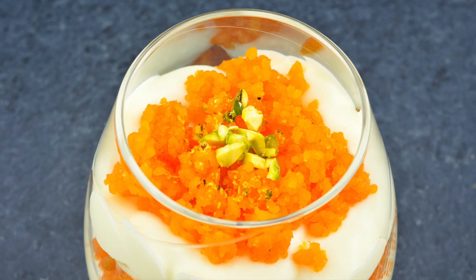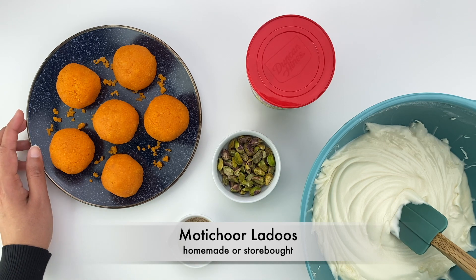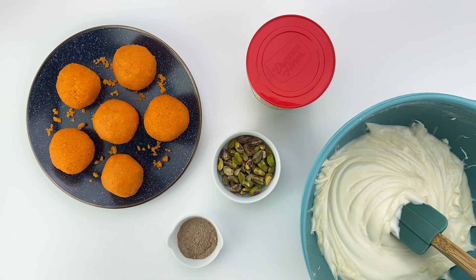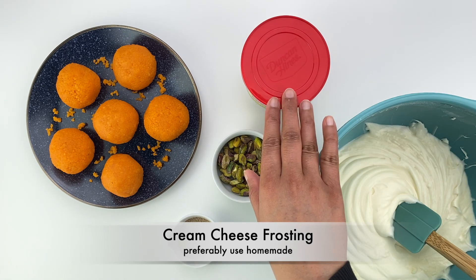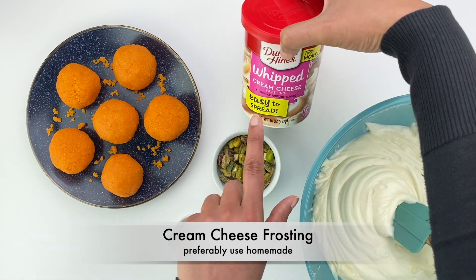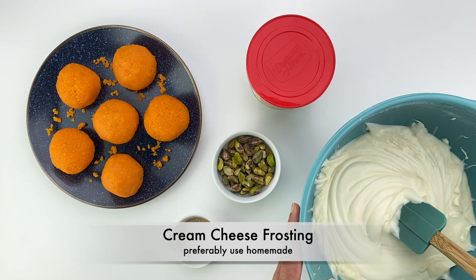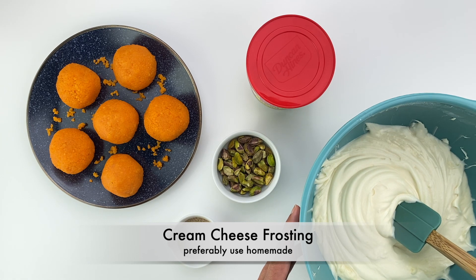So let's get started! For making motichur cream cheese cups, you need motichur laddus — you can use homemade or store-bought laddus; I have used store-bought ones here. You also need cream cheese frosting. You can buy this directly from the store too, but I strongly recommend making this frosting at home because it makes a world of a difference when it comes to taste and takes only a few minutes to make.